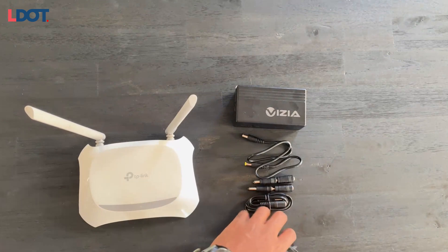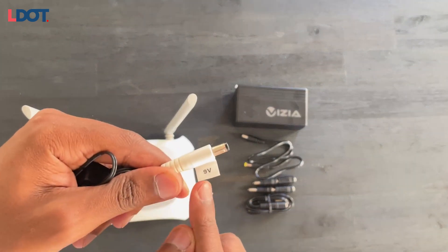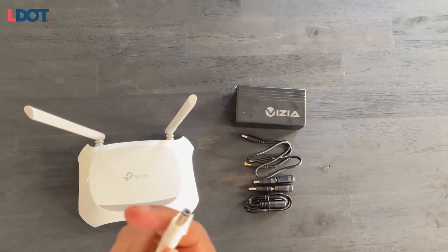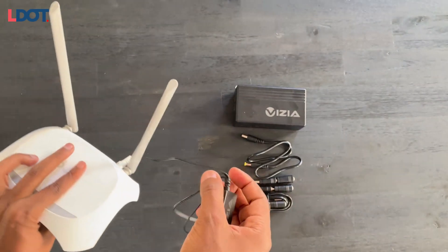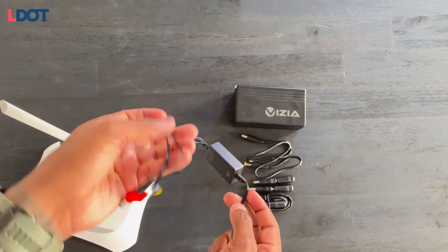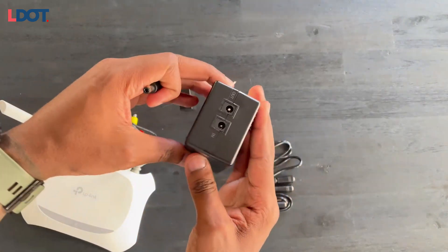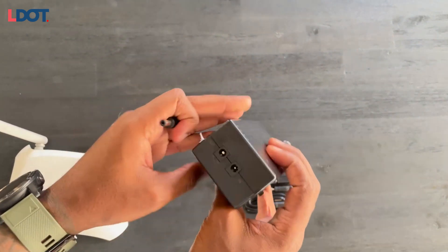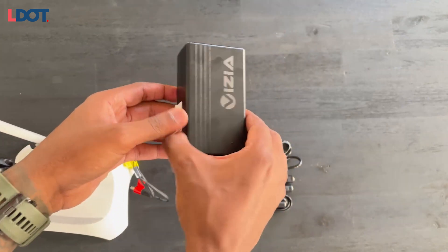Specific to this TP-Link, you can see it needs a nine volt power input. On the voltage converter, find the nine volt cable. Simply pop it into your router like so, then find the other end of the cable and pop that into your UPS. You want it on DC out, because you're essentially getting the power from the UPS onto your router — so put it into DC out.